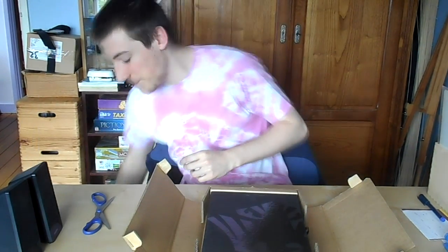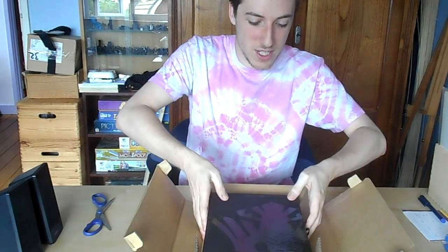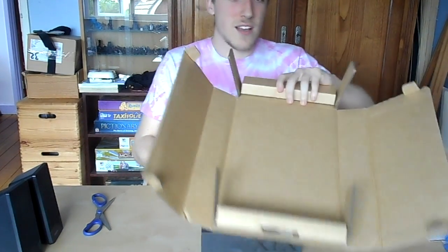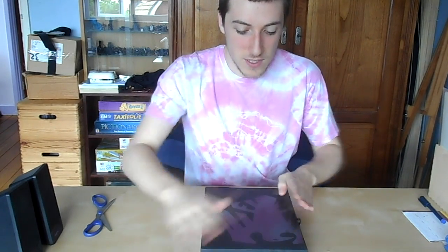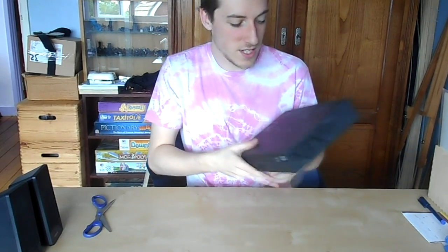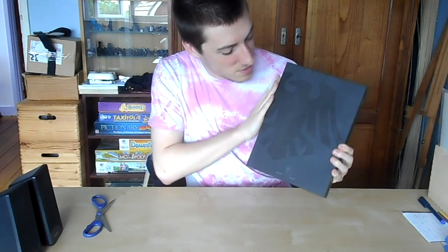It looks fancy. So, what do you get inside the box? Well, you get a box — apparently. This box has a really boxy look to it. These boxes are cool; I might keep it. 19th Legion — Raven Guard — with the Raven Guard symbol on the back. I really hope you can see it because it's beautiful. It's really nice to touch.